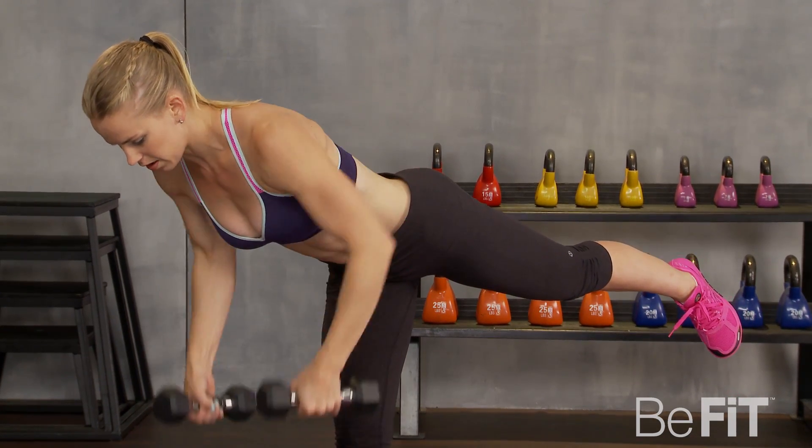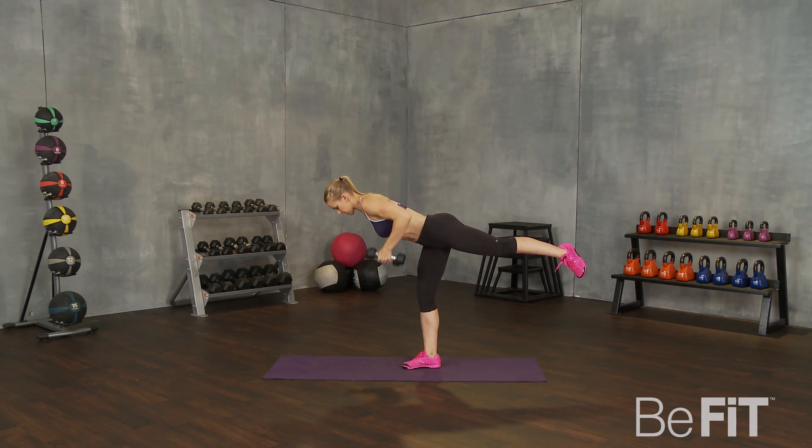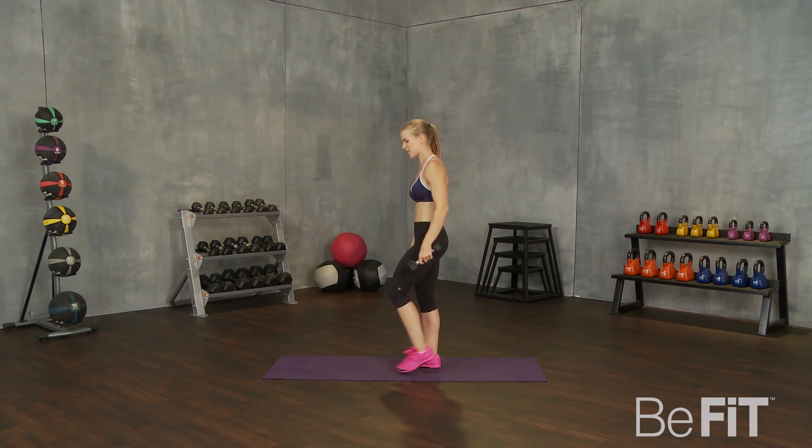The goal is to stay parallel to the floor. Back leg nice and high. Chest even with the ground. You can have a little knee bend. Rest. Good.